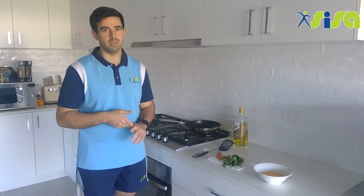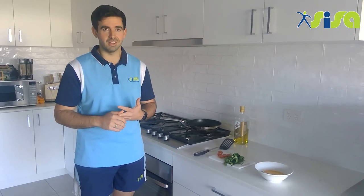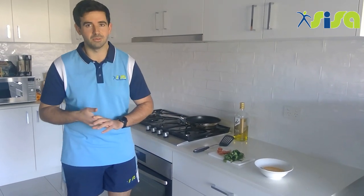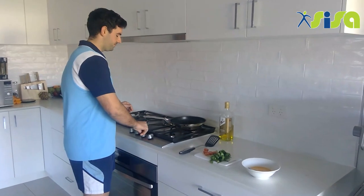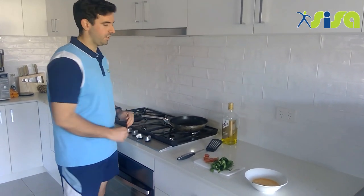Now that your eggs are whisked, we need to get our fry pan on. This is the important part about being safe when cooking, so your responsible adult, parent or caregiver can help you get your fry pan ready. It just needs to be on a low heat. We'll let that warm up for about a minute and then get started on our next step.